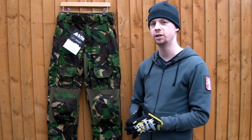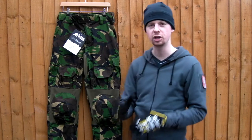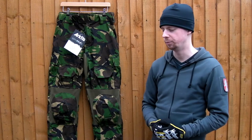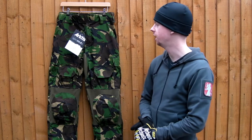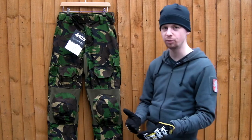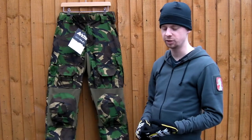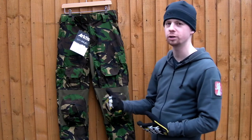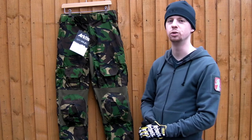Arctis make these in quite an interesting selection of colors and camo patterns. Crye do a few plain colors and their range of different MultiCams, and a couple of other companies have done them in a few other colors, and different SF guys have got them in their specific country's camos. But there isn't a great deal of this style of trouser being made in some of the less common European camouflage patterns. In this case we've got Temperate DPM, which is obviously the British military's previous camouflage pattern. Before MTP came in, this was the British equivalent of US Woodland. The Irish used it, various other Commonwealth countries, some African nations — actually a fairly common pattern around the world. When I saw Arctis were making this style of trouser in this pattern, I just had to pick up a set because it's such an unusual thing to see.